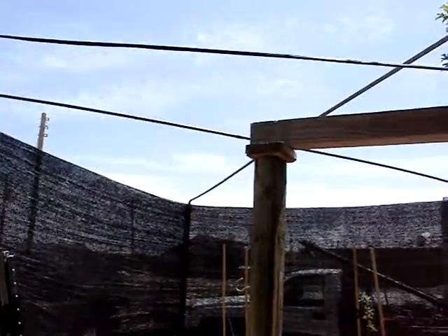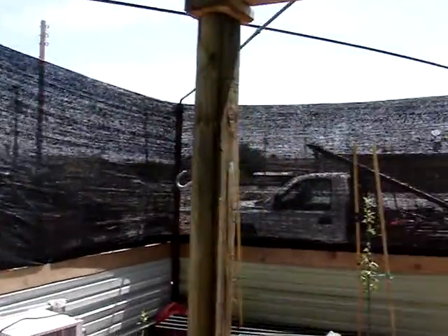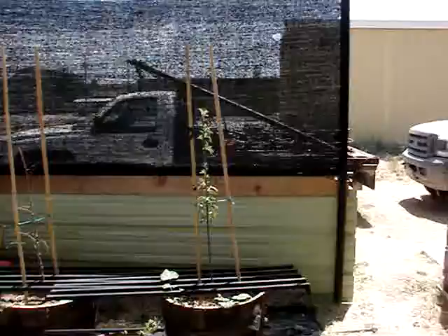Eventually I'll probably try to have it be a greenhouse. Right now it's just a shade hut — got the shade wrapping going around the sides to help give some shade and block the wind.